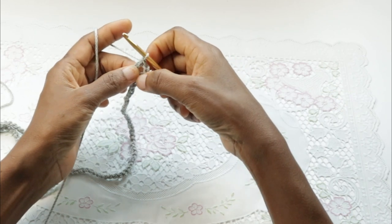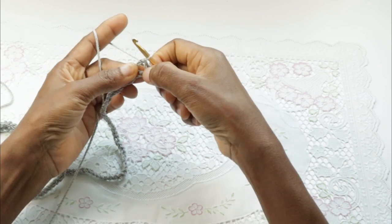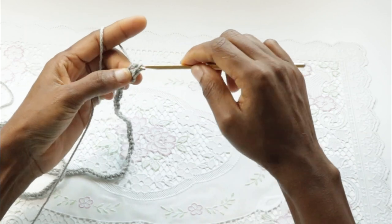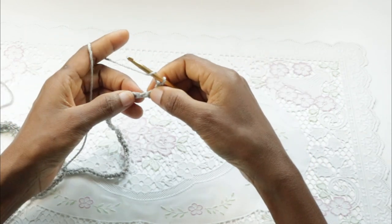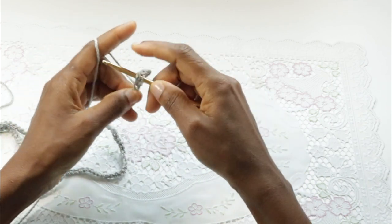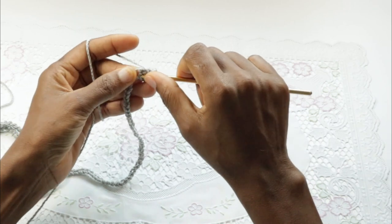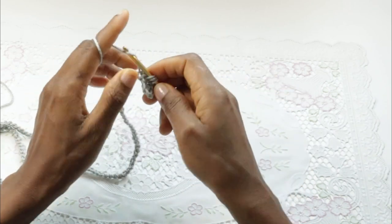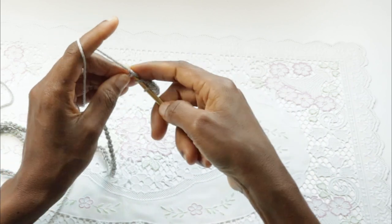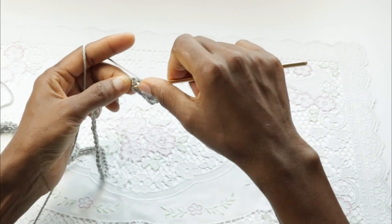So we skip three chains and double crochet, and then into this third chain here we'll make a half double crochet, so we're crossing that over the double crochet stitch. Then skip one chain and in the next make a double crochet, and in the skipped one you do a half double crochet. Be patient with yourself as you make these stitches so you don't skip any.